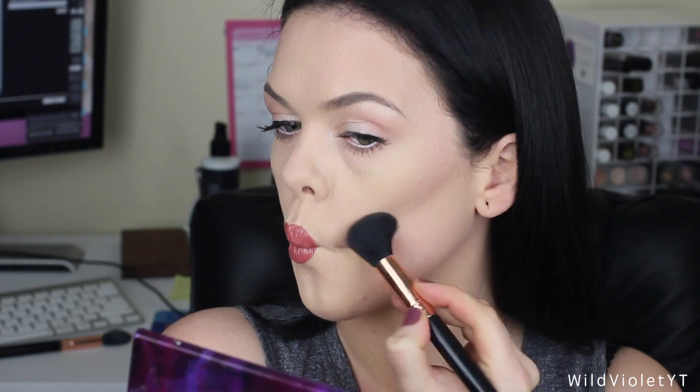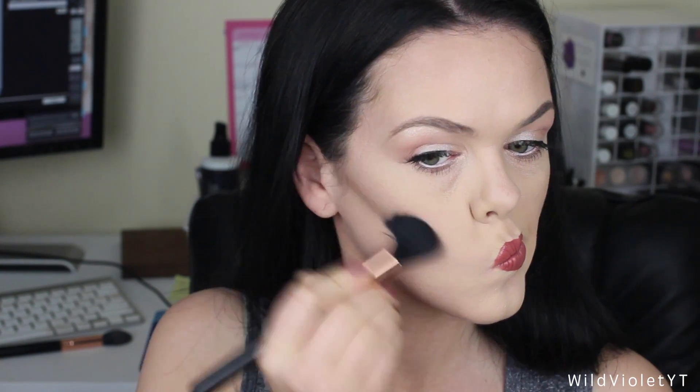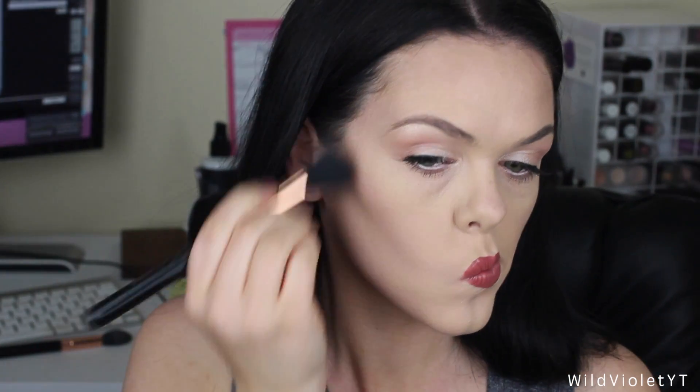Once I've actually placed the product around my face — as you can see I'm putting it on my temples, along my jawline, a little bit under my lip — I'm using the brush to really buff it in. I've actually used this clip to show you guys in real time what it's like to buff this out.